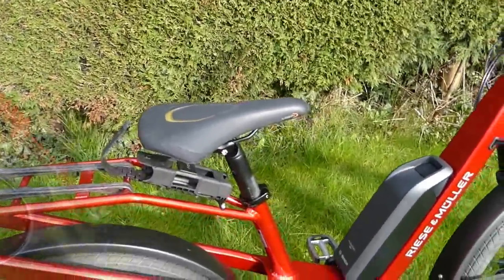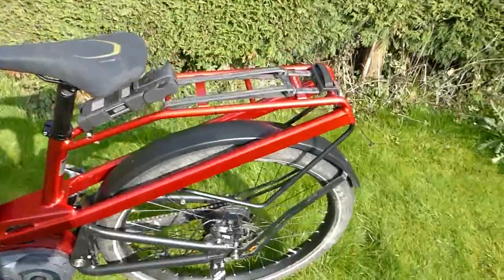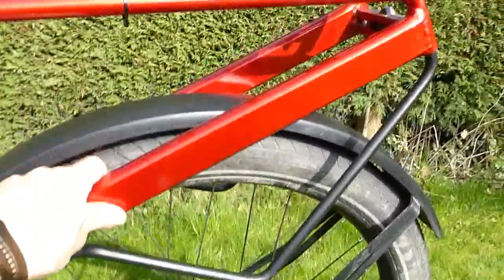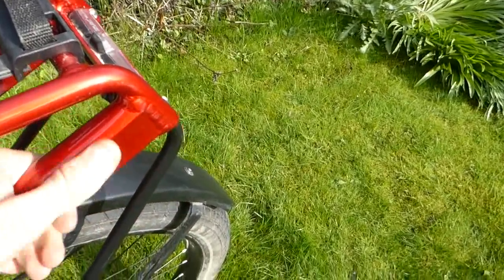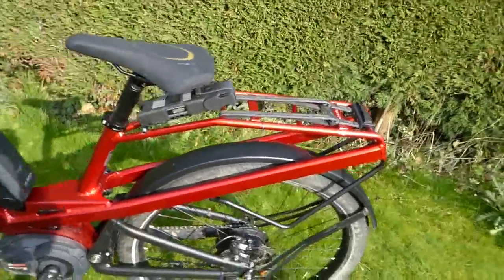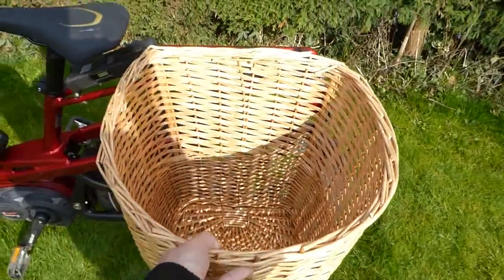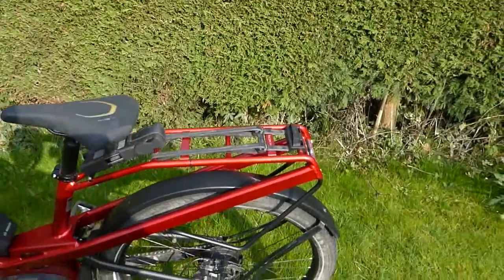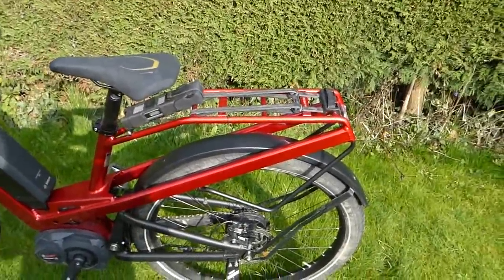Taking a look at the rear end of the Riese & Müller Homage GT New Vinci, the main thing that impresses is the large, solid rack — fantastic for shopping or touring, with really solid welding on a large-scale frame. A wicker basket demonstrates just how much volume you can carry. It also looks like there would be plenty of space for a child seat on the back, and a child would get a really comfortable ride on this fully suspended frame.